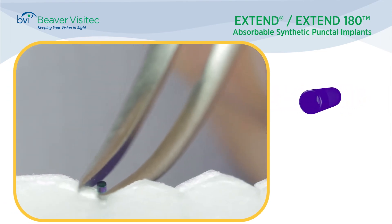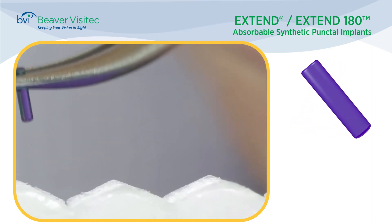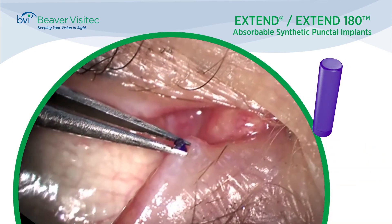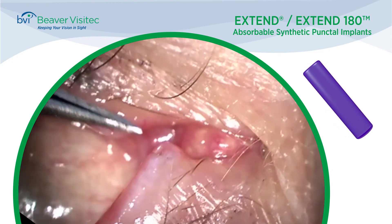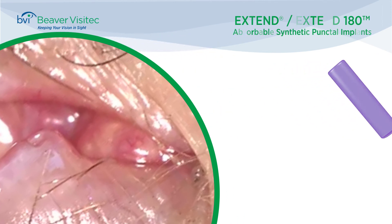Extend absorbable synthetic punctal implants are designed of a biodegradable material for mid- to long-term occlusion. To insert Extend, grasp the implant with forceps and insert partially through the punctal opening. Release and use the tip of the forceps to push the implant entirely below the lid margin and into the canaliculus. Following insertion, inspect to ensure the implant is below the punctal opening.